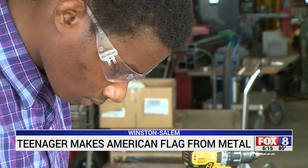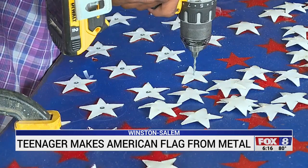An idea sparked into DeMarcus's mind. He said, 'Can we make a flag?' And the response was, 'That's a good idea. Why don't we just do that?'